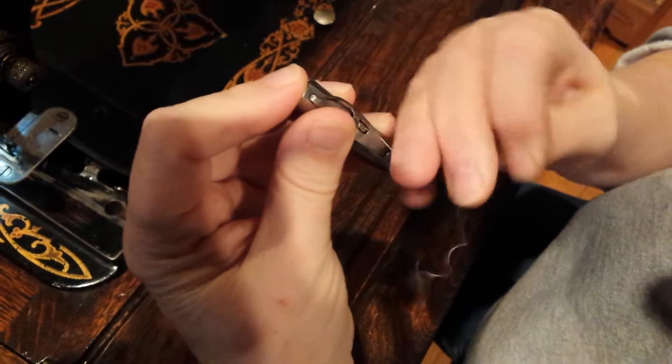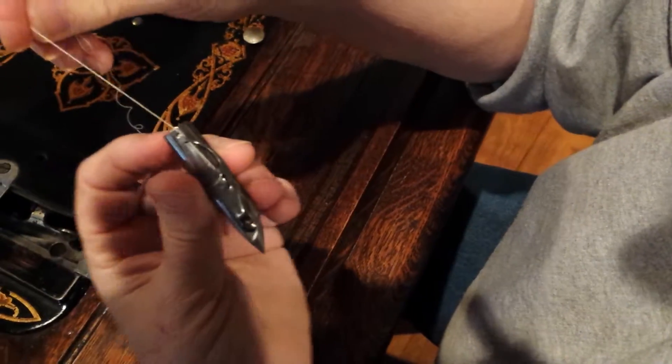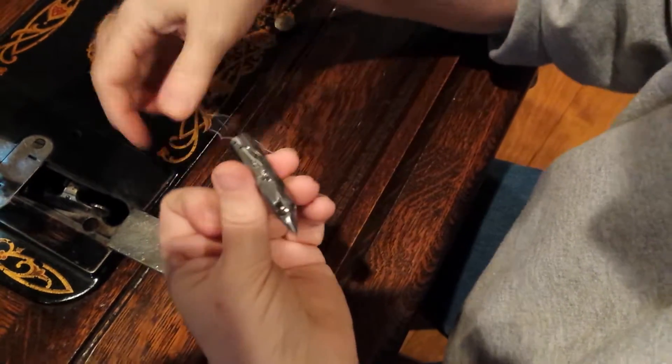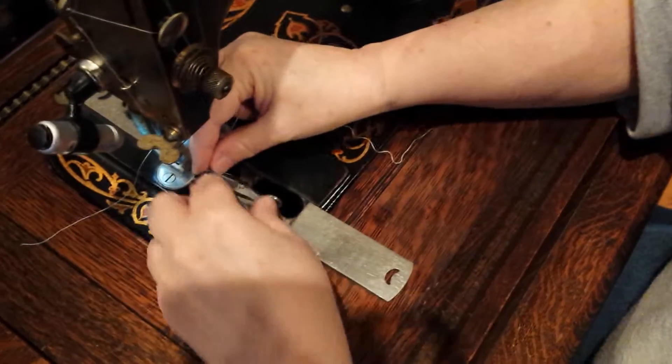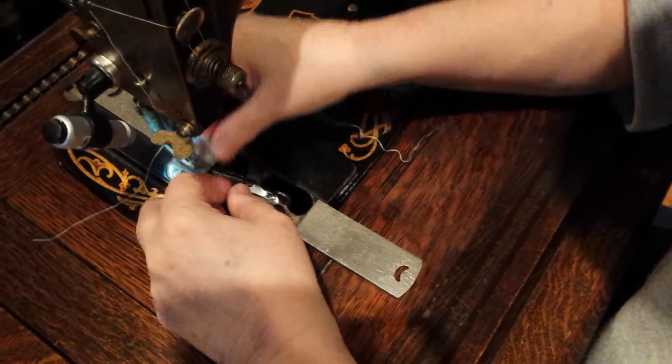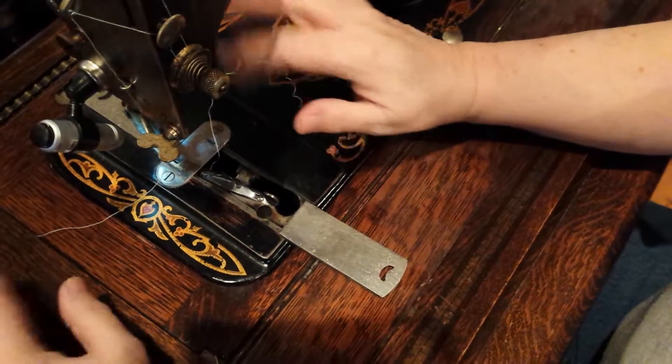Pull your thread down and under this clip — you'll hear it click — and then back up. This is what it looks like. Now your shuttle drops into your shuttle carrier and you're ready to go. As soon as it's threaded it will go and that's it.